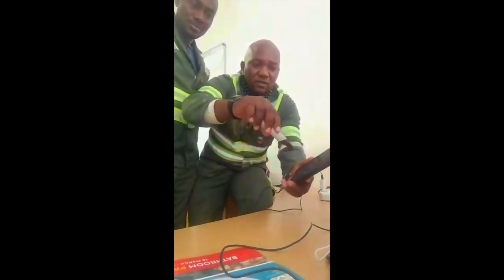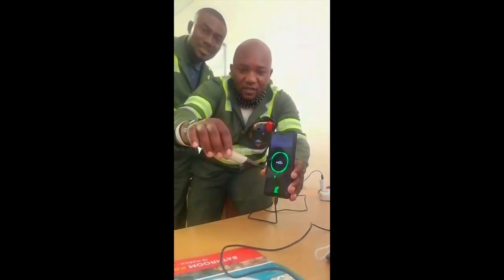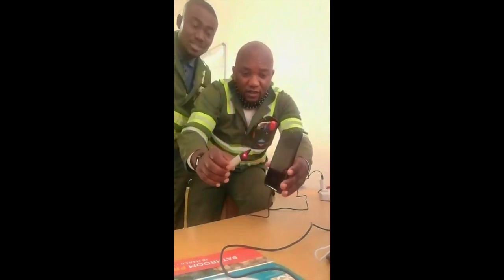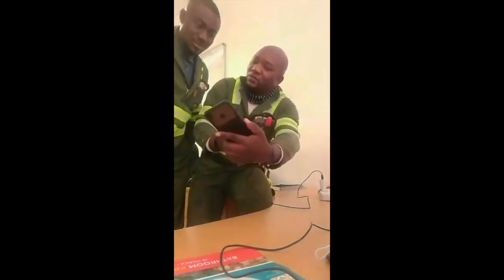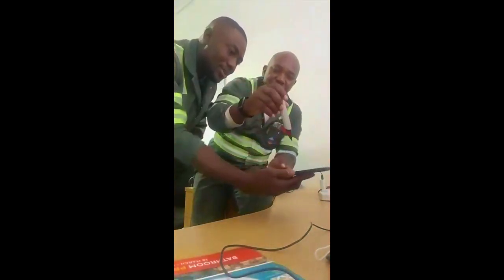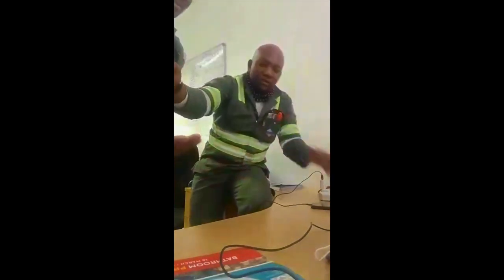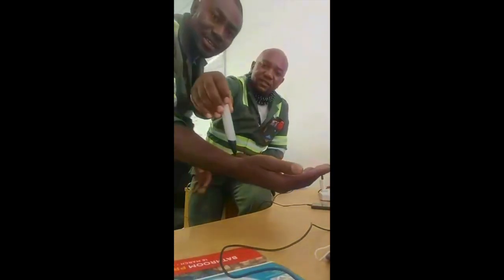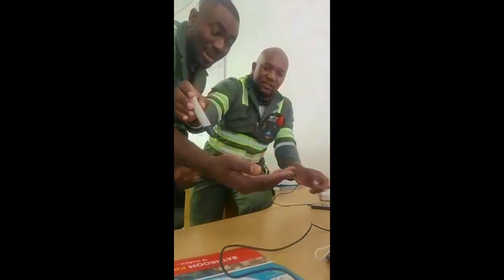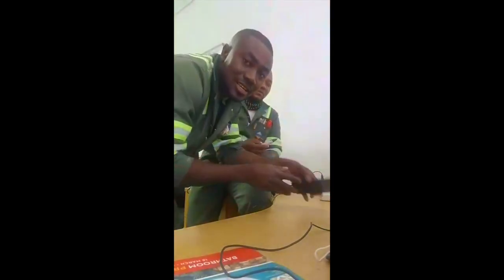As you can see now, the phone is starting to detect — there's power there. Now imagine you are answering the phone while it's on the charger. Let's see what happens. So you call me, okay, you call me, I answer.